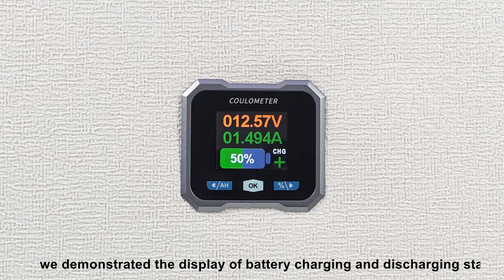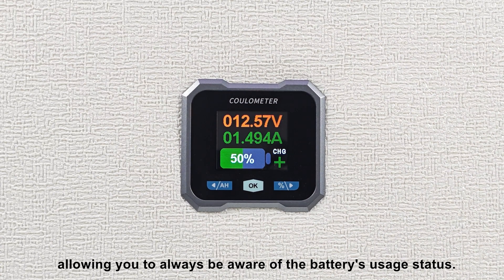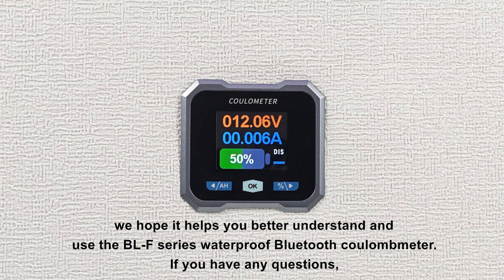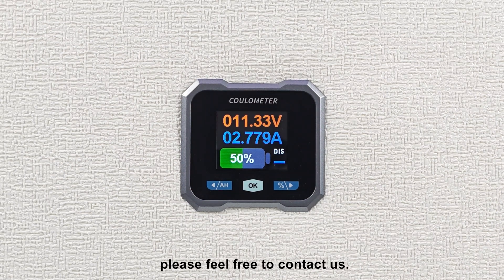Additionally, we demonstrated the display of battery charging and discharging states, allowing you to always be aware of the battery's usage status. Thank you all for your patience in watching this video. We hope it helps you better understand and use the BLF Series Waterproof Bluetooth Coulomb Meter. If you have any questions, please feel free to contact us.